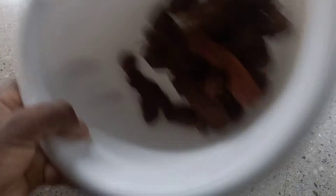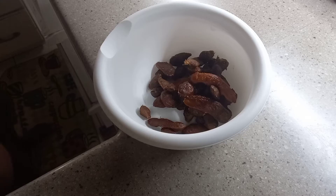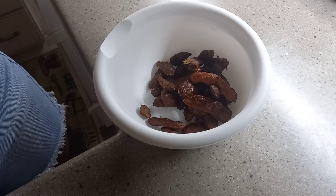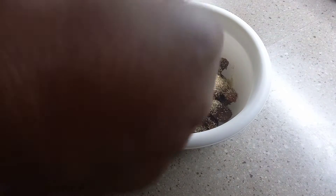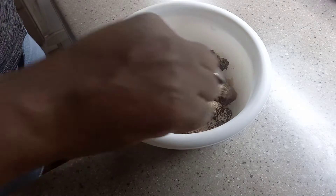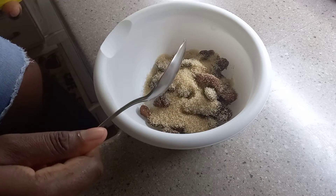They look clean and pretty. Now I am going to add my sugar. I don't have any granulated sugar, so I'm just going to use the brown sugar. I wonder if this is too much — because it is my first time doing it, I don't know the amount of sugar I should put in.